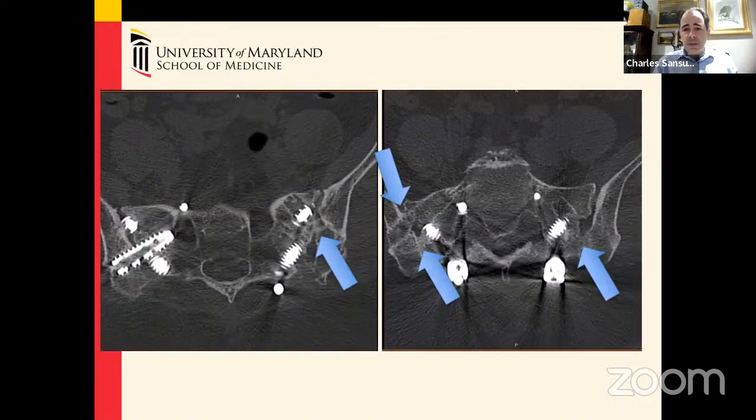Six months later, this CT scan demonstrates evidence of osseous union. You can see bridging bone — here to here, here to here — more bridging bone. There is bridging bone crossing over, roughly six months after the surgery.